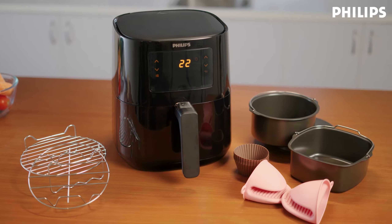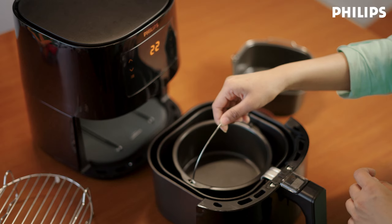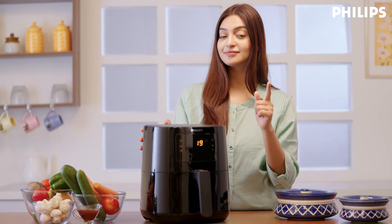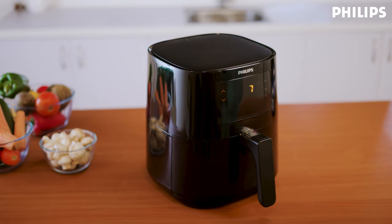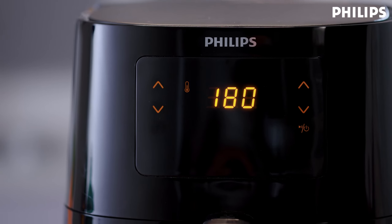When it comes to accessories, all oven-proof accessories and utensils can be used in the Philips air fryer. We recommend not using thin butter paper though, as with the hot air it can sometimes burn. Preheating the Philips air fryer is optional. If you want to do it, you can preheat it for a few minutes at 180 degrees.